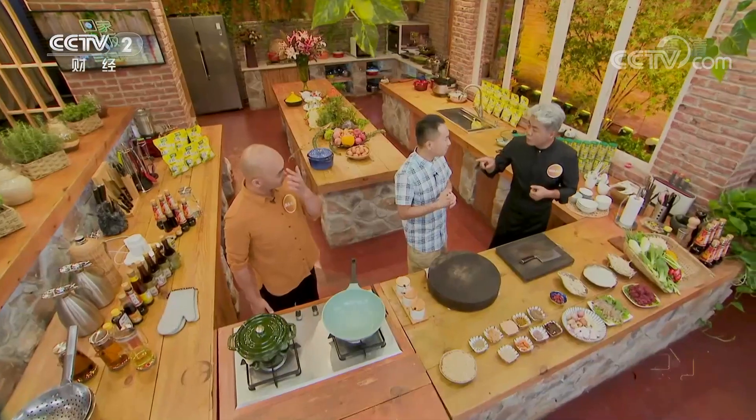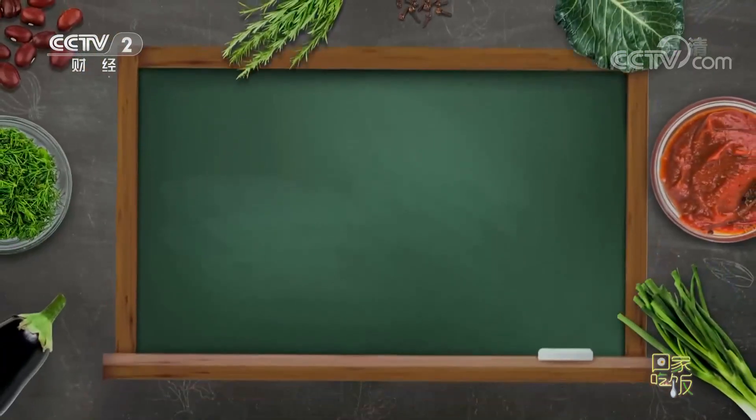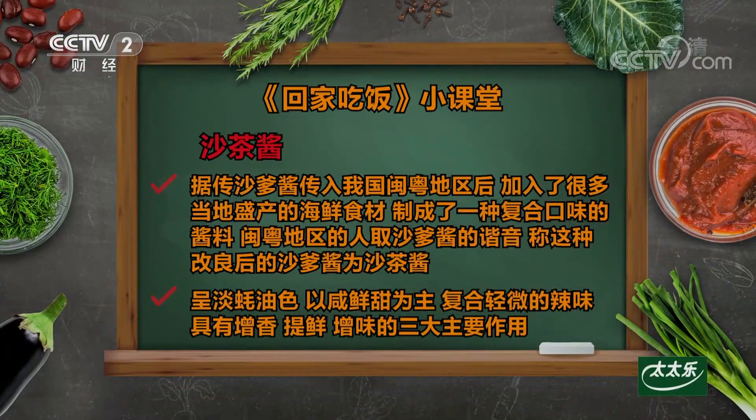沙爹其实是东南亚一个特别有名的味道，有两种意思：一个是川叉串的肉串，这是最早的称呼；另外也有一些叫复合酱料，就像咖喱那种意思。很多咱们去南洋的华人回到国内的时候，在潮汕、福建地区把这种远方的味道带回来，台湾省也有沙茶酱，就是沙茶。回来以后呢，当地有很多土特产，就把里面一些环节给它调换了一下，就出现了沙爹酱。